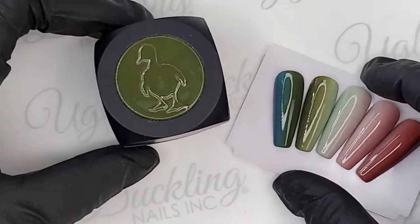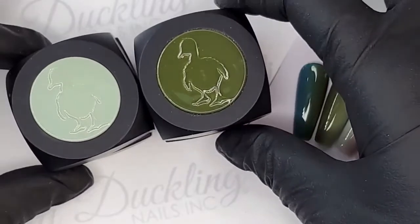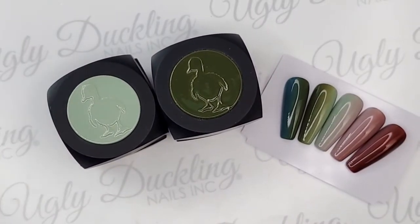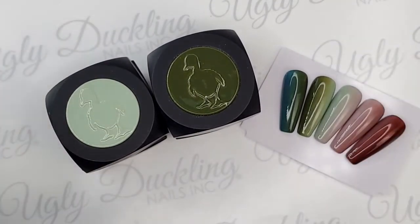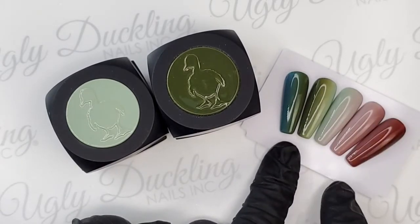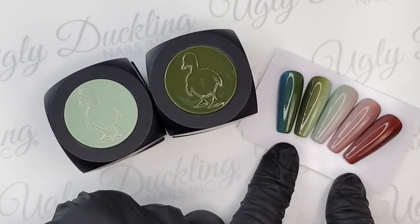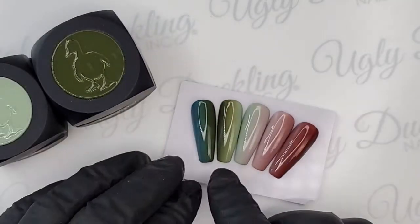We are going to be doing some ombre with Ugly Duckling color gels today. Let me just put these in view and zoom out just a little bit. Those are so pretty. I love the colors. I'm calling these... fallombre. Fall, fallombre. Fallombre. There it is. You know what, let's run with that. That's good. Just these colors — I'm obsessed.